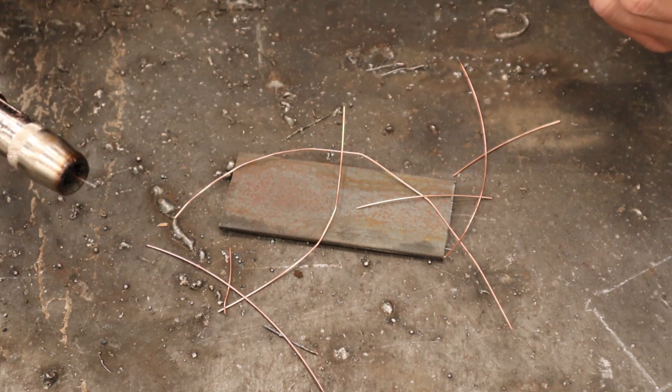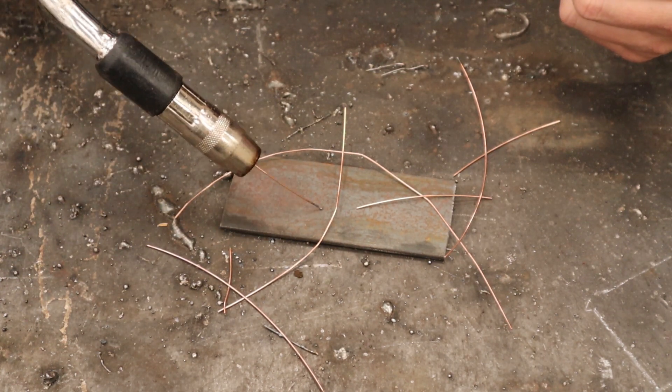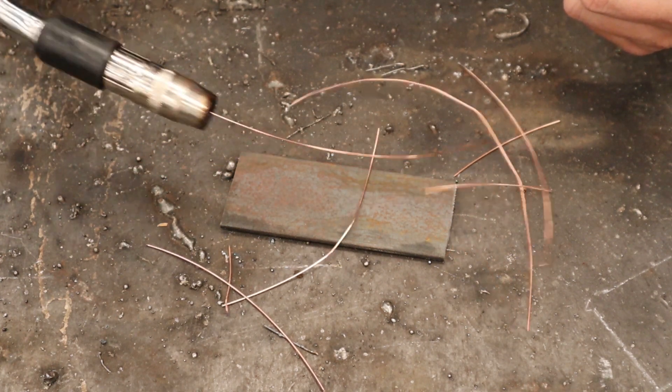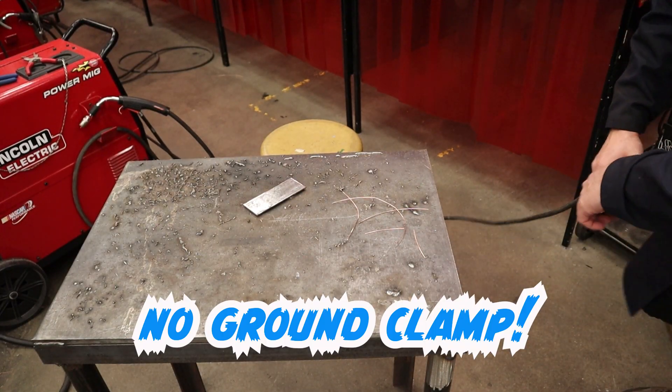So what's happened here? This is a rookie beginner mistake: the ground clamp has not been hooked up. So when the person went to weld, they could get the wire to feed out, but absolutely no welding happens and they got frustrated and just basically gave up. This is a missing ground clamp — put it on and you'll be back in business.